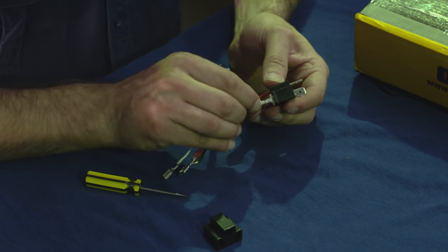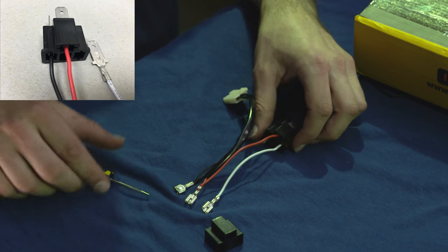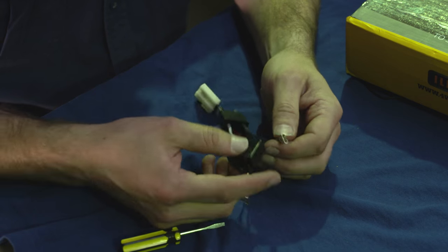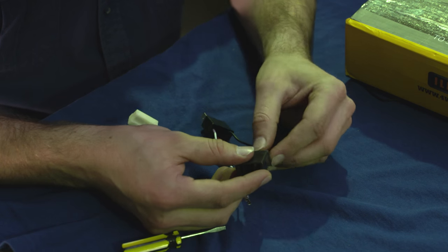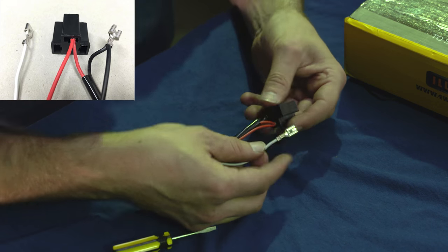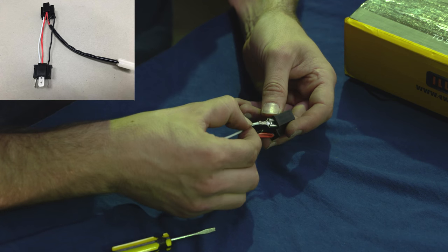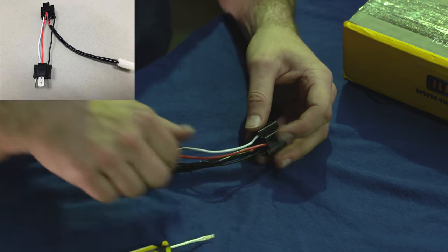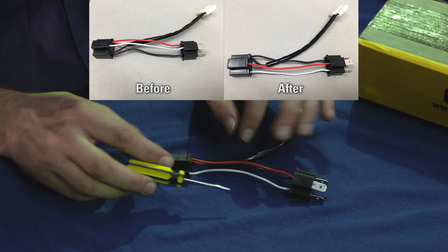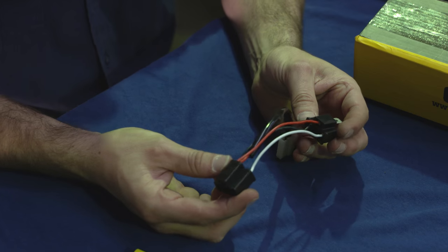If we're looking at the male plug — that's this one here — the red wire will be at the top, black will be on the left, and white will be on the right. On the opposite plug, that's the female one, you'll need to connect the same terminals the same way: red at the top, and black and white should stay on the same sides. Don't cross them over, just like this. Once that's done, you're ready to pop it back onto your vehicle, add the fuse back in, and give it a go.